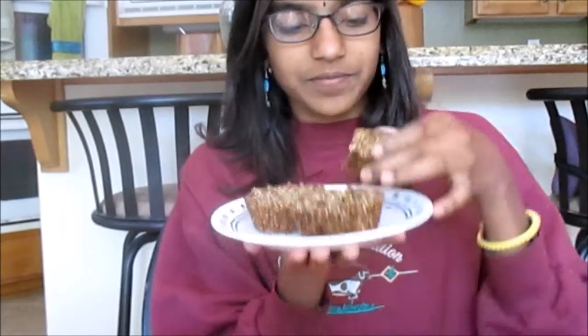So these are how the Aussie Bites turned out. Because I didn't put them in mini cupcake pans as you're supposed to, they're more like Aussie muffins. But let me try one. They're both crunchy and chewy. It's a little too sweet for my taste, but it's actually really, really good.